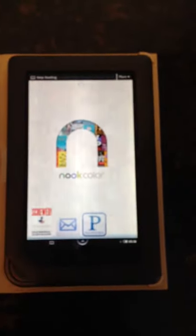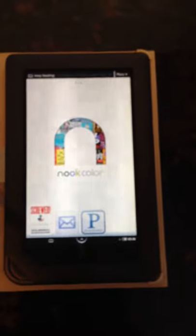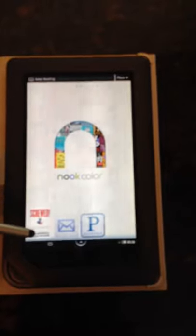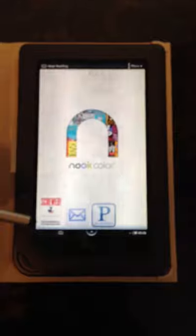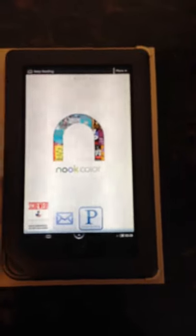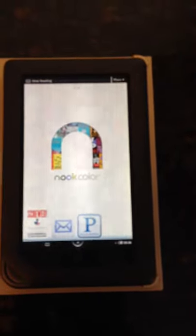Here we are at the home screen. You'll notice that we have your first book, which was purchased by mom, and any books you want you can actually place on your home screen for easy access. You've also got your email and Pandora, which is music — we'll discuss those a little bit later in some other videos.